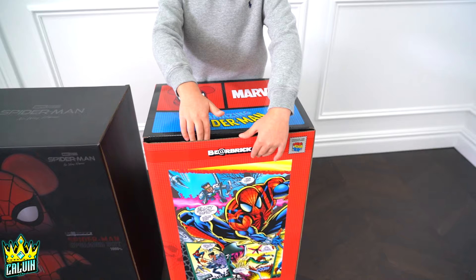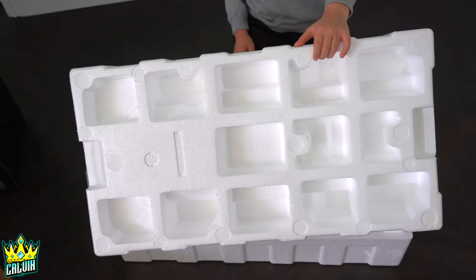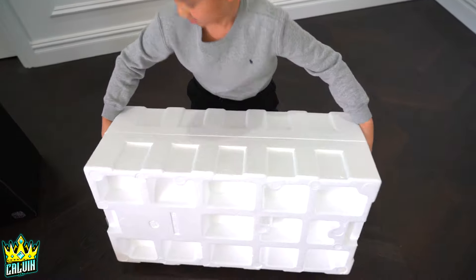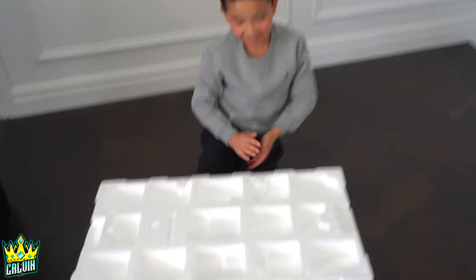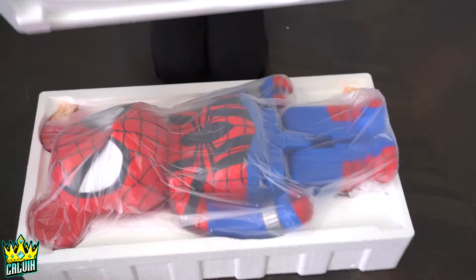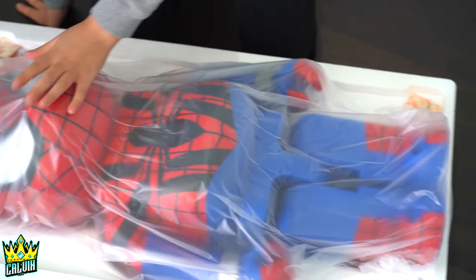Let's open the Amazing Spider-Man one first. Alright, here we go — the reveal. Oh wow, that is cool.